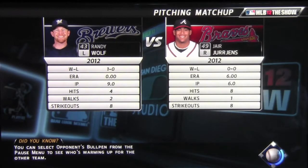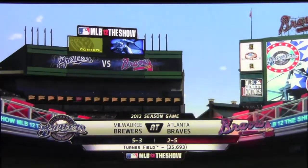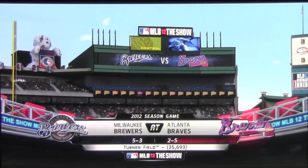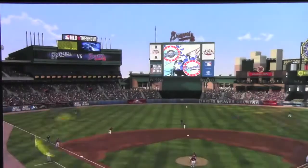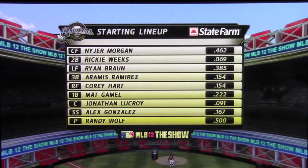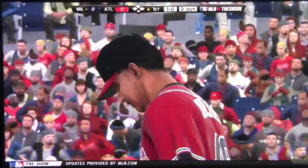Hey guys, Sports Game Fever here, back again. We're going to do episode 2 of our Atlanta Braves series. We're going to enter a series with the Milwaukee Brewers. We've got a 2-5 record, which isn't too good for us. Hopefully we're going to improve that here. I missed the home opener and they simmed over it, but this is the second home game we have here.